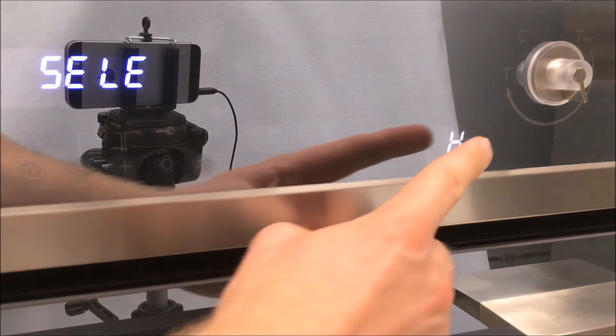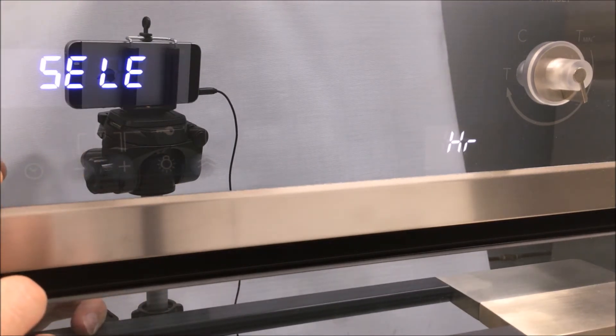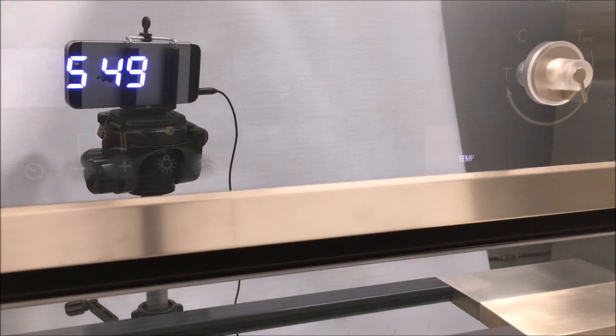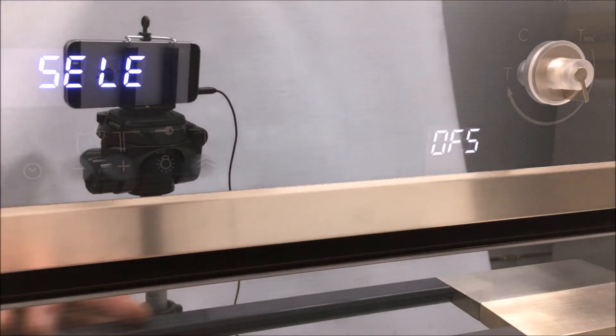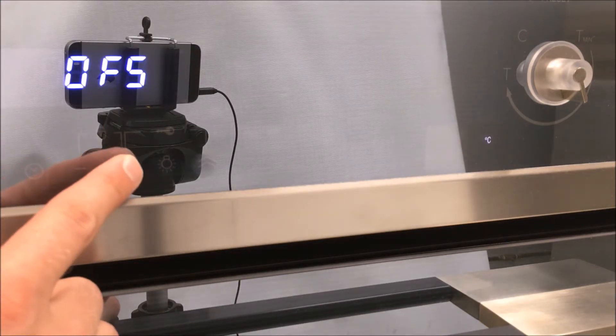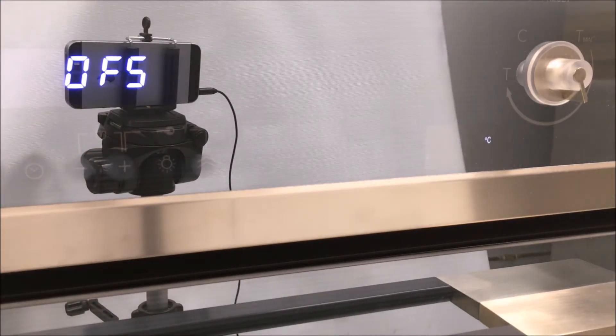If you wish to change the hour format, select 'hour' on the right-hand side. Confirm with the option button and change it by pressing plus or minus to the desired option. Confirm by pressing the options button. To go back to the main menu, hold the options button for three seconds. If you wish to calibrate the oven temperature, select 'OFS' on the right-hand side and confirm with the options button. It should be set to zero degrees; however, if you think your oven temperature is too low, press the plus button to increase it by 5, 10, or 15 degrees as desired. Confirm by pressing the options button, then hold the options button for at least three seconds to go back to the main menu.